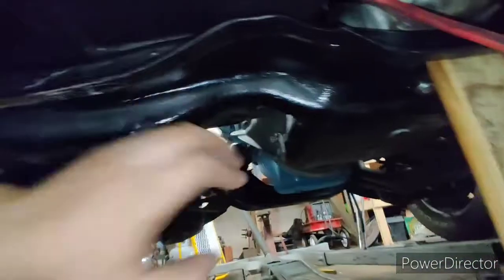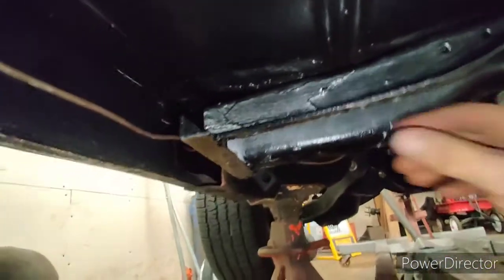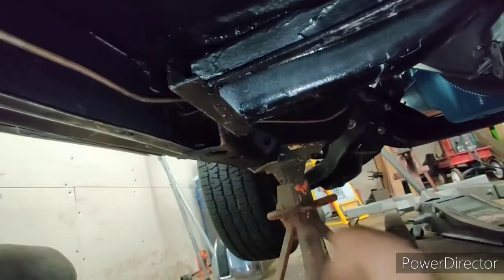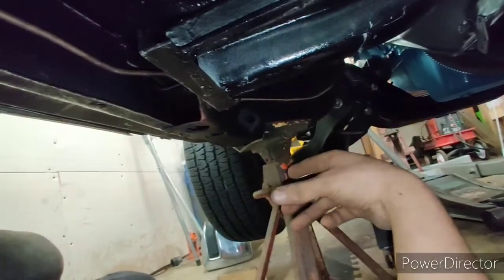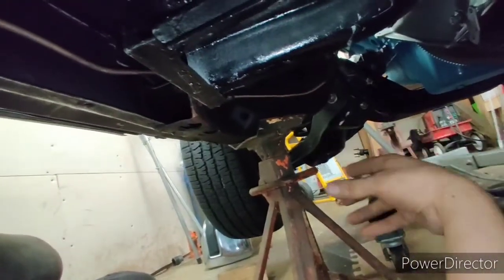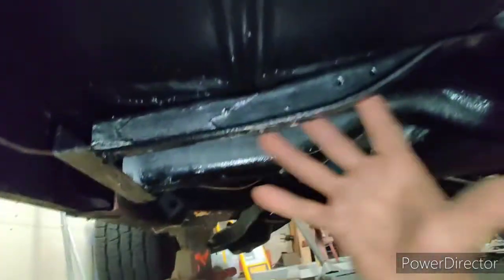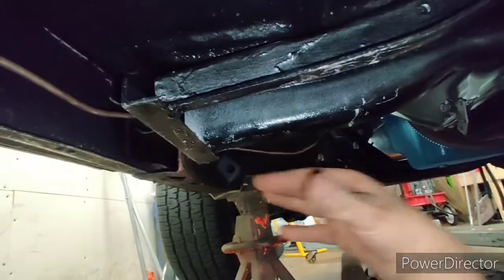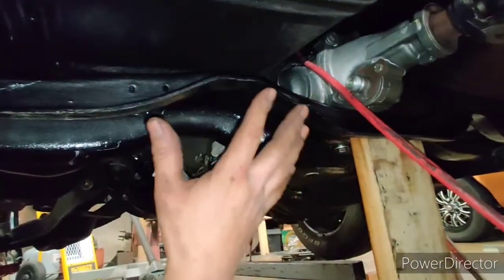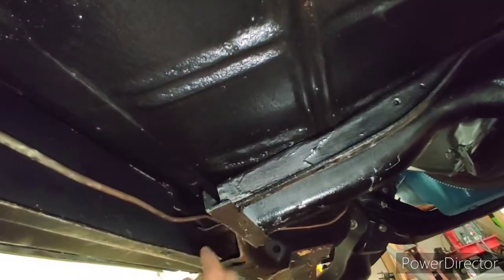You can see where I messed that up — the crossmember got beat up on install but it's not a major problem. Because of my laziness not crawling underneath sooner, I've got to redo this, but it's actually nice because I'm re-engineering the entire setup and welding it in solid. The car is in the air, the crossmember is wedged up, cherry picker is still hooked up, and the trans is at least touching the floor so I've got wiggle room.